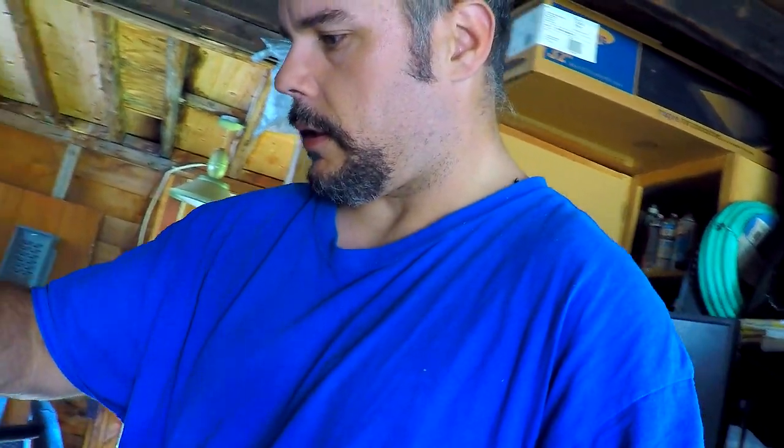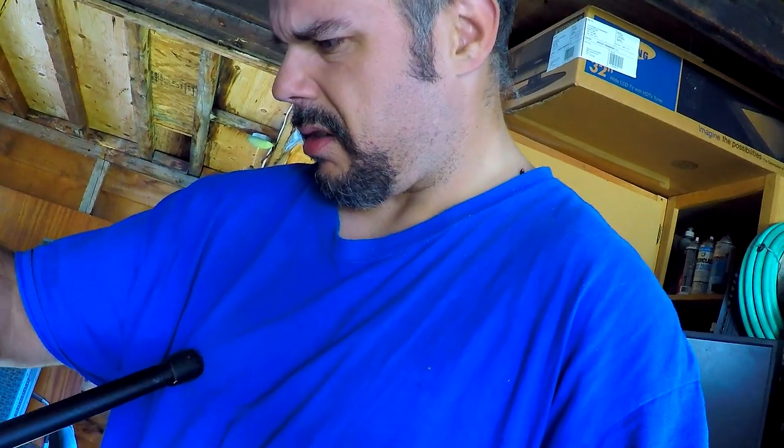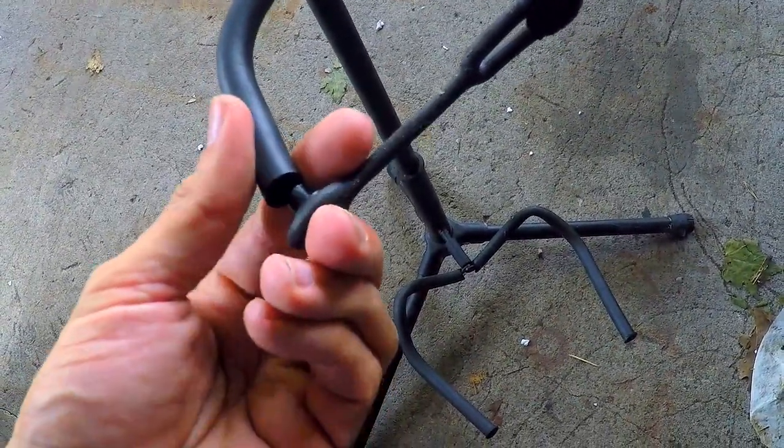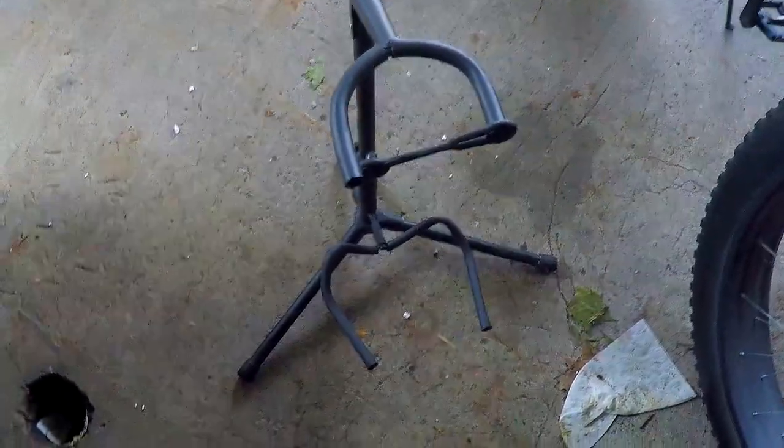Nobody takes it, nobody takes it. Got a guitar stand here — just put that on Kijiji, somebody might want it. It's not too bad; you put your guitar in there. This one's upside down — it's supposed to go like that. And this here has a little lock on it so you can stow it in and lock it in place, so if you're moving it you don't have to worry about the stand leaving your guitar behind.